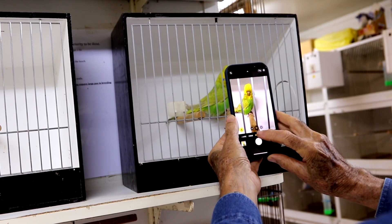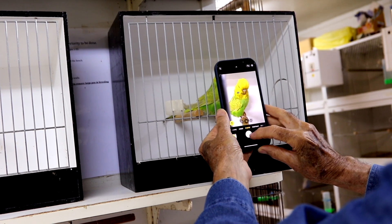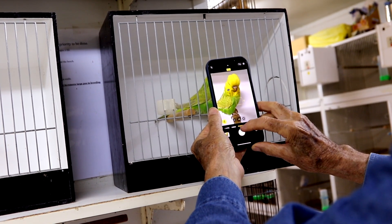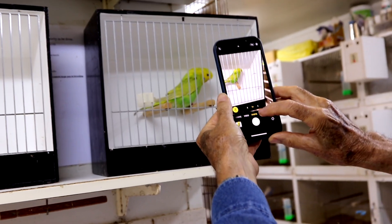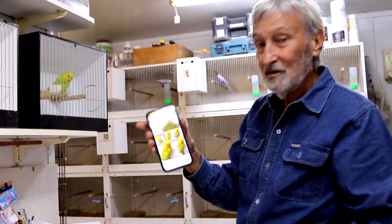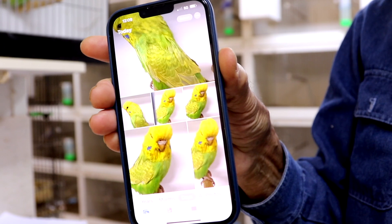So if you go in close, put the finger on the bird for the focus, you can get nice photos of it without wires. See, there's the wires, but when you go in close there's no wires to see and you'll get a wonderful photo. Just look at that — fabulous photos.